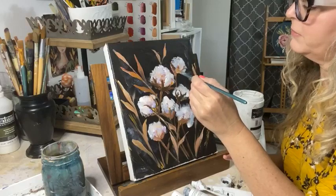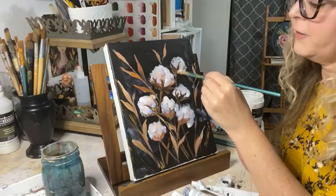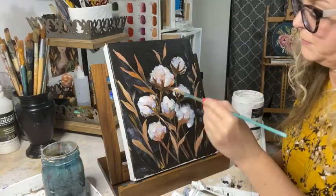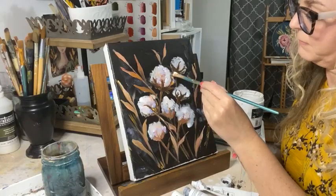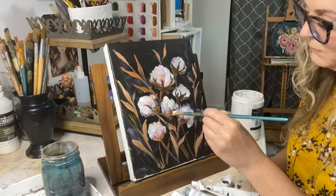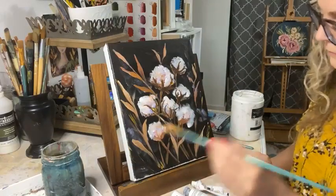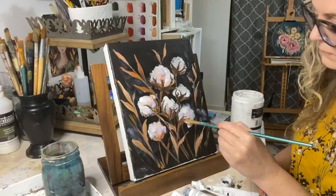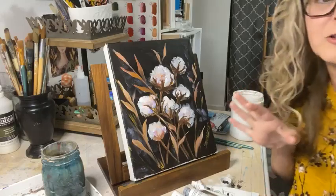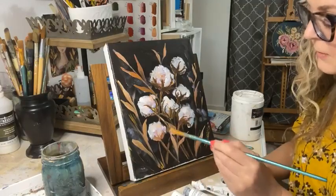Let's do that on this one too. Then I'm going to come back with my palette knife and add those highlights. To give it a little more of a vintage look, I think I'm going to add a little bit of some yellow ochre into some of these leaves.